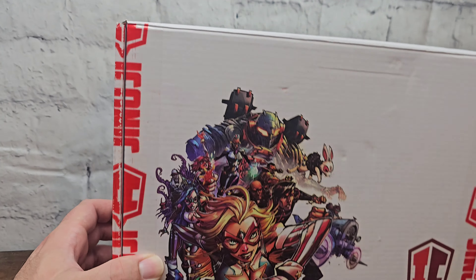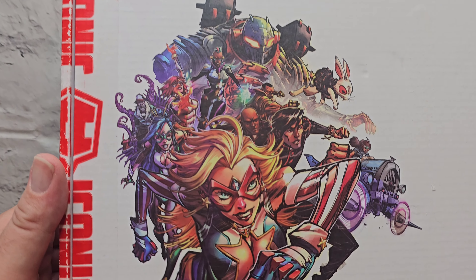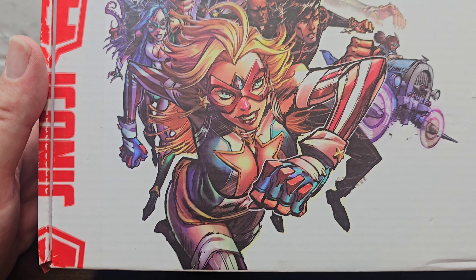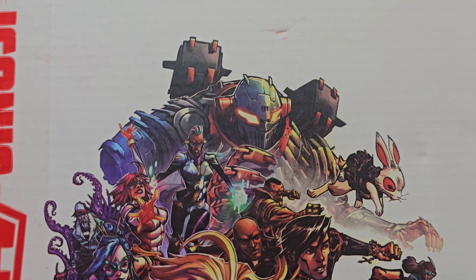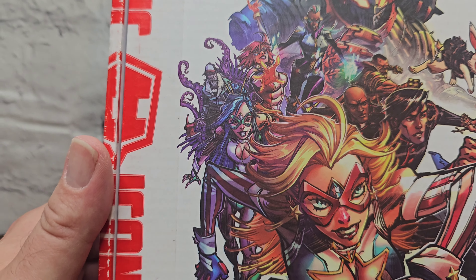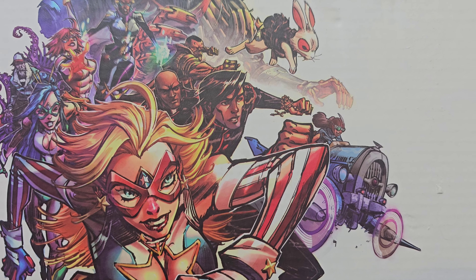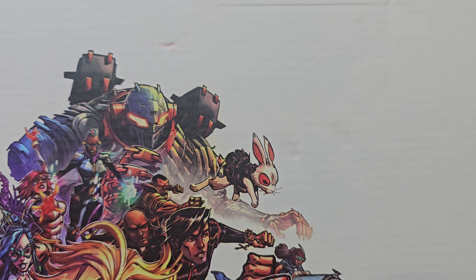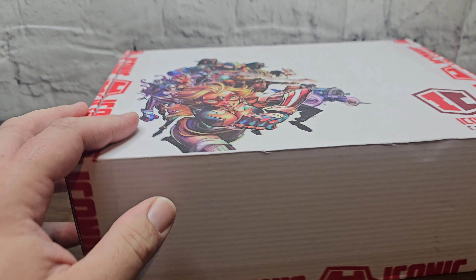Of course, this is just the outer box — this was the shipping box. I did kind of want to show this off because I always love when I get their stuff. Really beautiful shipping boxes, just a bunch of the characters from the various properties of Iconic Comics, but this one is going to be focused on Cayman America.